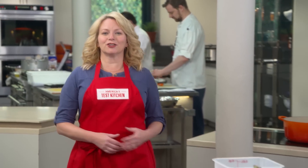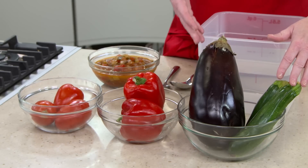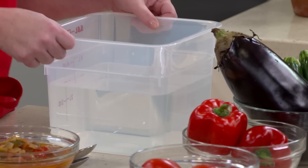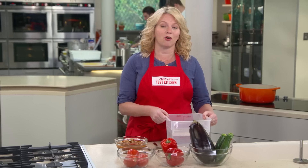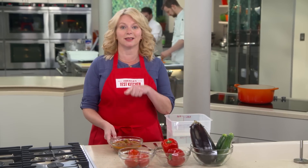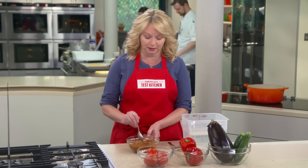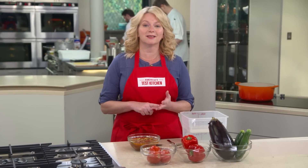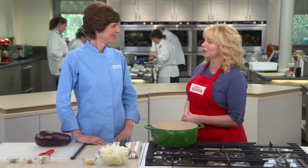Ratatouille is one of those dishes that sounds like a great idea, especially for homegrown vegetables — you take zucchini, eggplant, peppers, of course tomatoes, and stew them together. But if we were to squeeze all these vegetables, we'd end up with a huge container of water. And when it's all cooked together, that translates into a watery, soggy mess — very soupy, more like ratatouille soup than anything else, all pulpy. And even worse, the ingredients are indistinguishable in taste, color, and texture. Becky is going to show us how to make a much better version.